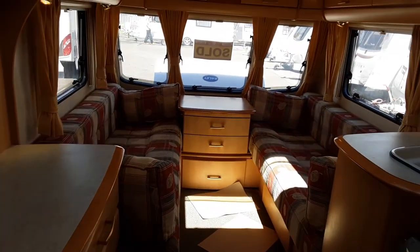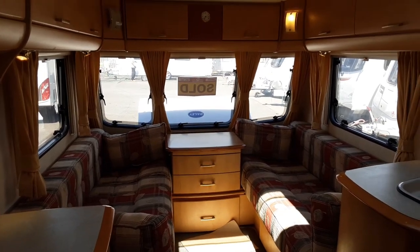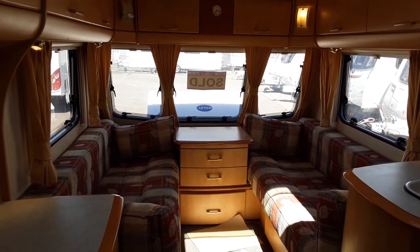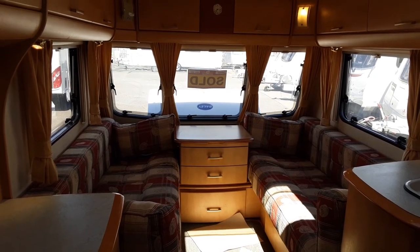That is the Bailey Pageant Monarch. If you have any further questions please don't hesitate to give us a call here at the caravan company and we'd be more than happy to help. We appreciate the business and we look forward to seeing you here on site when you collect your caravan. Thank you for now, bye bye.